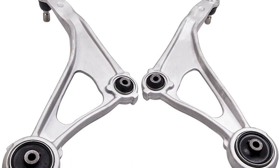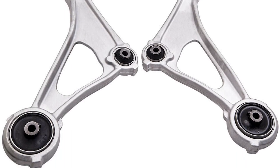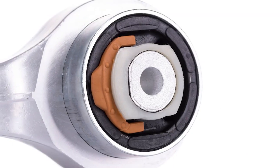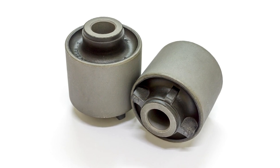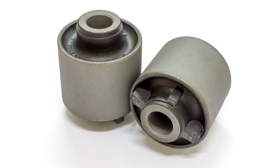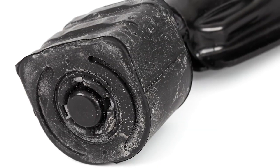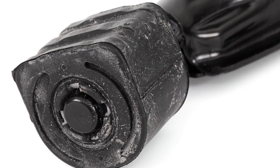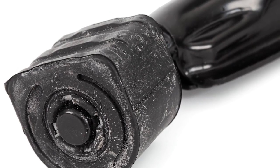Control arms typically are made of aluminum or steel. While the control arms themselves can take a lot of abuse, the rubber bushings inside them are not very strong. Over time, the rubber inside the bushings can deteriorate, dry rot, crack, or split. When this happens, the bushing will no longer hold the arm in place correctly. Customers may experience abnormal tire wear, excessive NVH, or the steering wheel may appear to be off-center while the vehicle is traveling straight down the road.